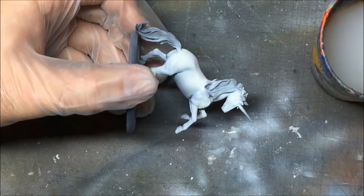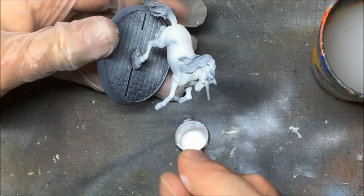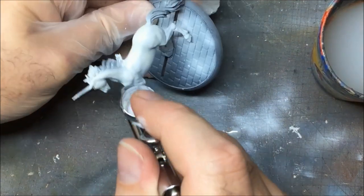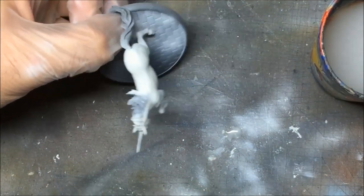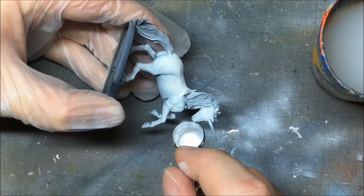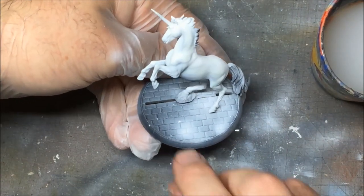And we'll start again. Let's do the tops of the legs as well. Let's try this cheek again. I'm going to stop there before I mess it up even further and we'll do the details now.